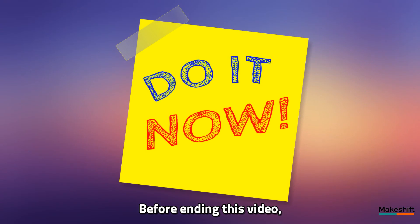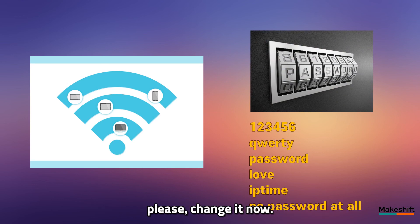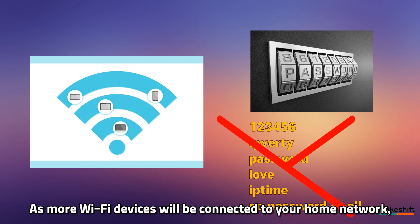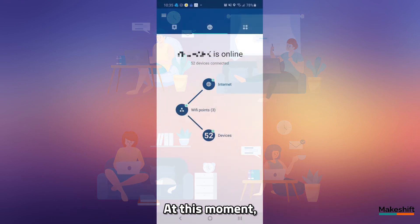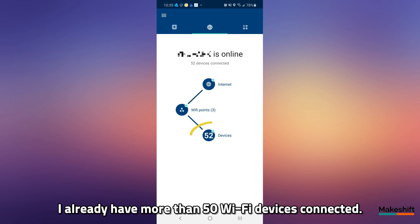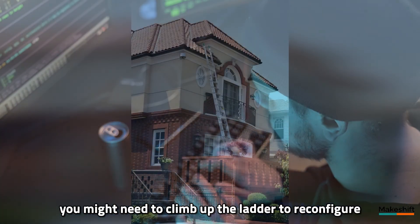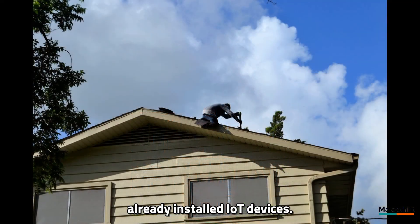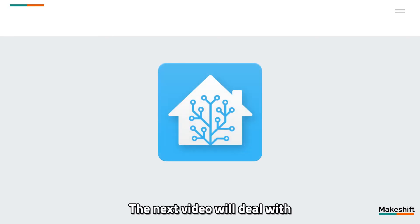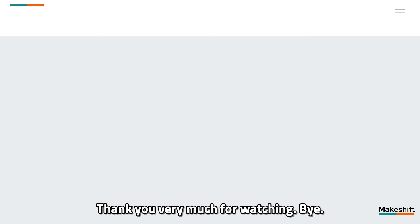Before ending this video, I have one thing to remark: if your Wi-Fi password is not secure enough, please change it now. As more Wi-Fi devices will be connected to your home network, it is a good time to make your home network secure. At this moment, I already have more than 50 Wi-Fi devices connected. If you realize your Wi-Fi password is too weak, you might need to climb up a ladder to reconfigure already installed IoT devices — so change it now, it could be more than a half-day job. The next video will deal with the installation of Home Assistant. Thank you very much for watching. Bye.